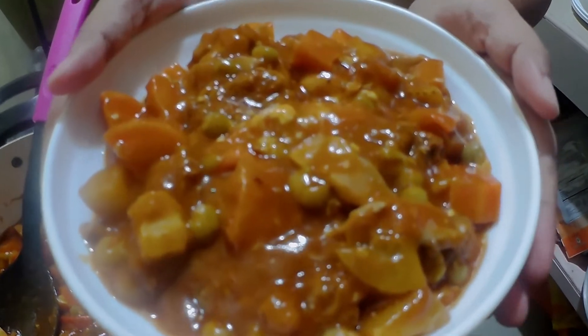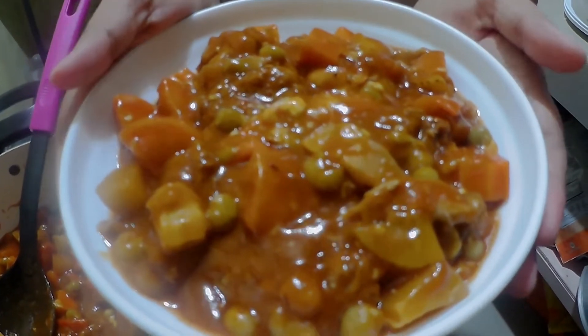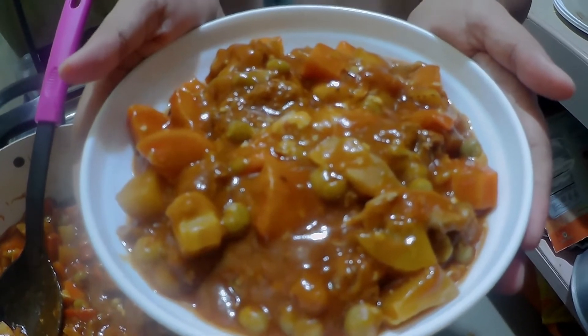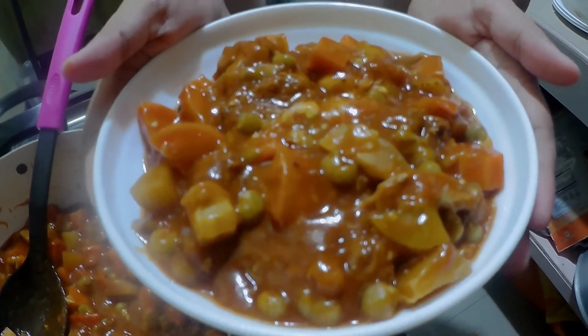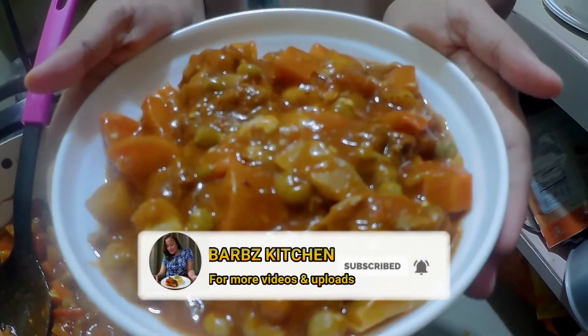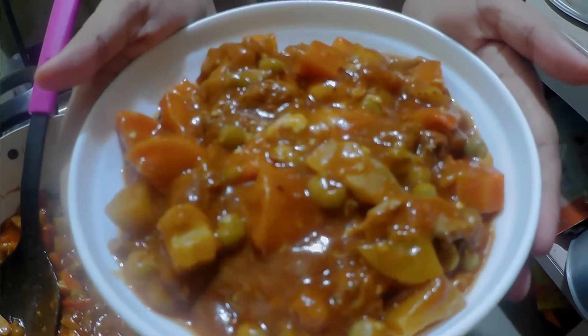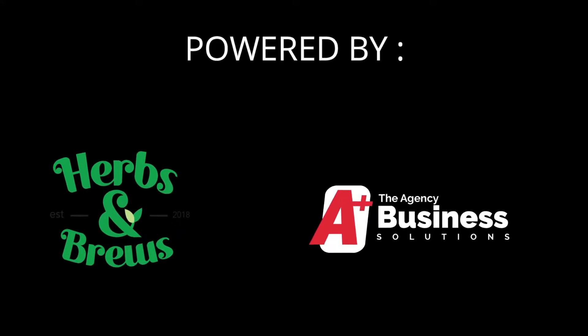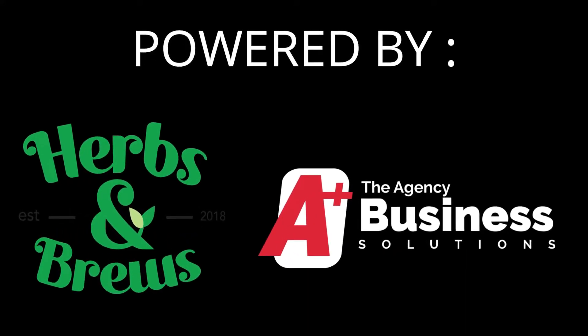I hope you learned something from our video today, and I'll see you again in our next sumptuous recipes, only here at Barb's Kitchen. Before we go, please do not forget to like, comment, share, and subscribe to my channel Barb's Kitchen, and click the bell icon for future videos. See you next time!